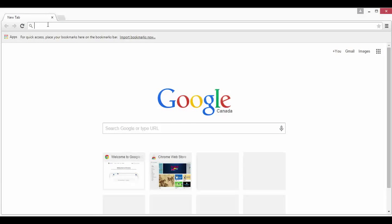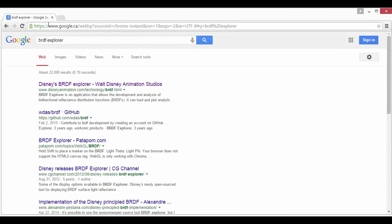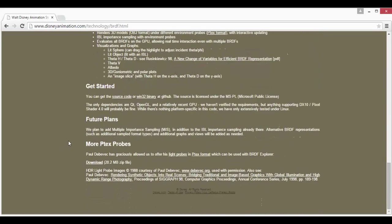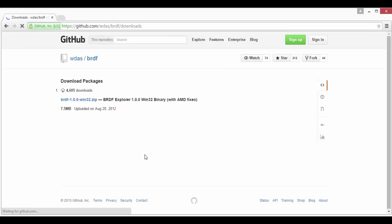I'm going to go get BRDF Explorer — I'm just going to do a search in a browser. The first one that comes up is Disney's BRDF Explorer at disneyanimation.com/technology/brdf.html. It's a great program with lots of good information. Go down to the 'Get Started' section and you can download an already compiled binary for Win32, or there's source code as well. I'm just going to download the binary and once I get it installed I'll come back.